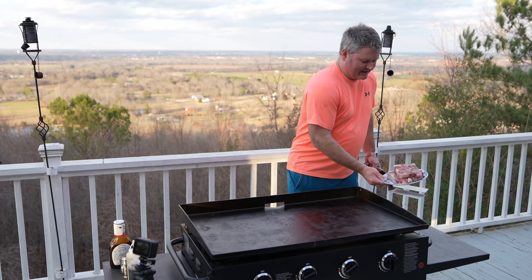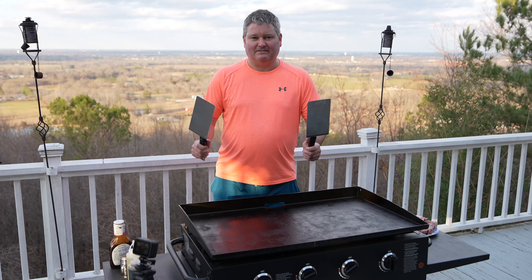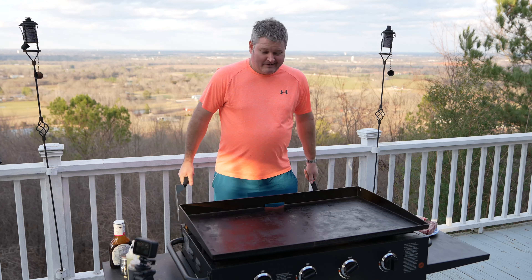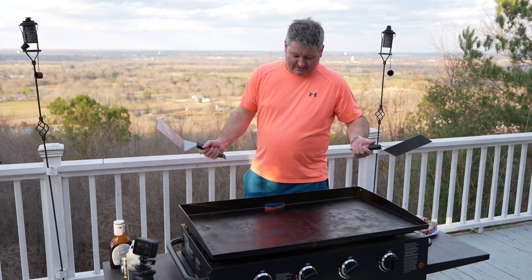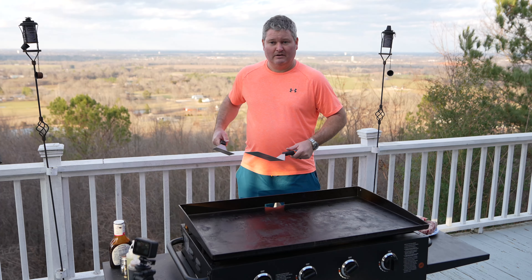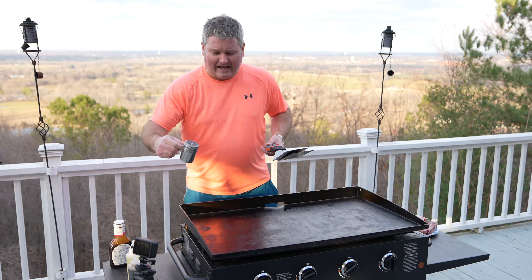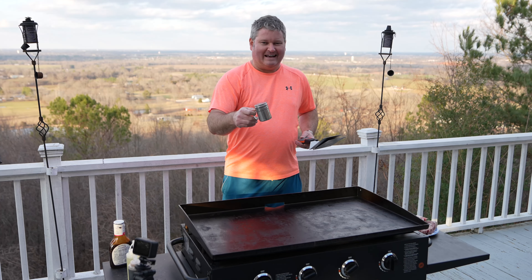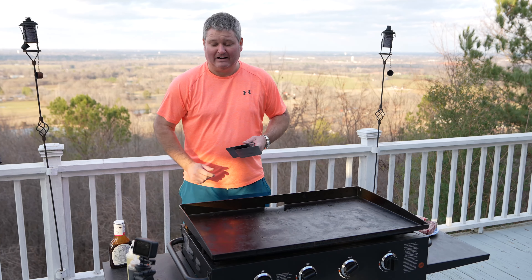Hey y'all, Chef iRick Skye here back again with another Blackstone cooking video. Today I'm going to do steak teriyaki — you can do it a bunch of different ways but I'm going to keep it really simple. I have my special seasoning; check out my separate video. This is an Asian seasoning and I mixed it up a lot better than buying it off the shelf.